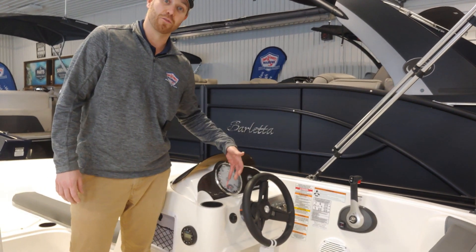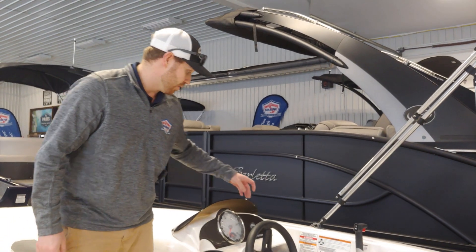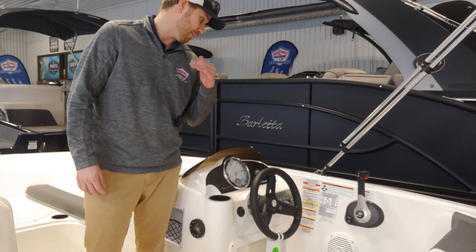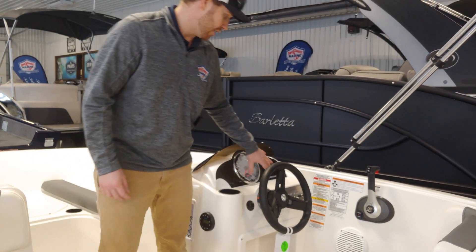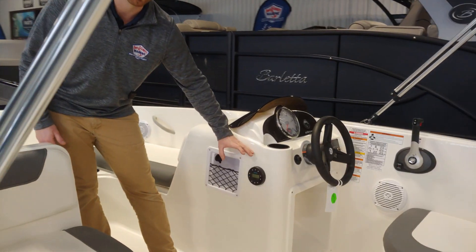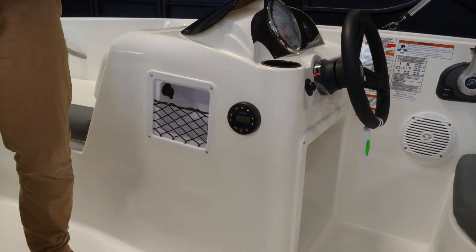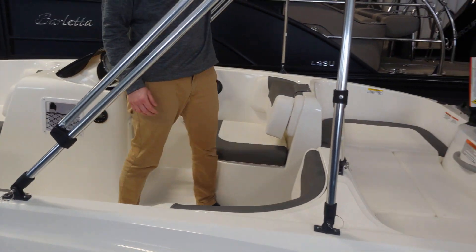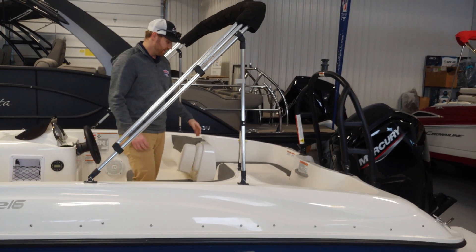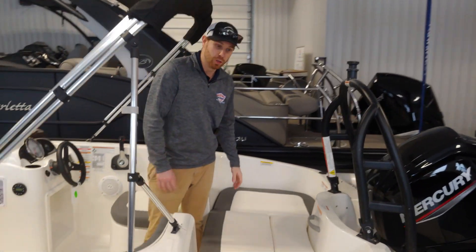Coming over to the helm here, it's a really nice simple helm on this boat. We're just going to have a speedometer and our volts for our battery system. We also have a digital depth indicator on this boat that's going to give you the depth below the boat, and then finally all your switches to operate the boat and your Bluetooth audio system. This boat is also equipped with an optional Bimini top to keep the sun off your head on the hot days.